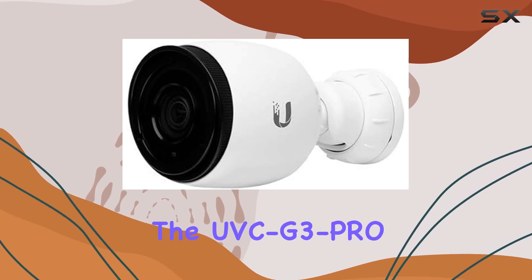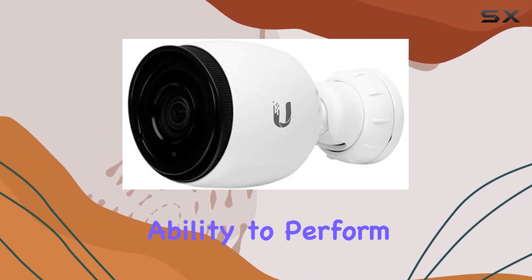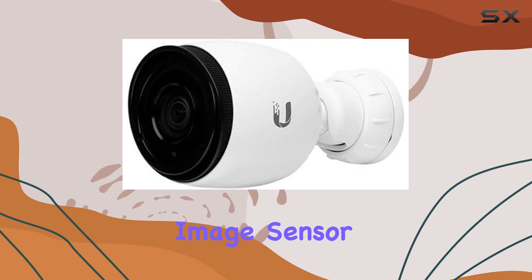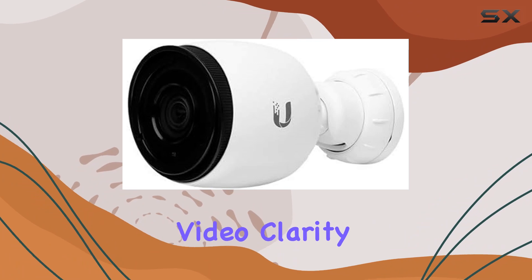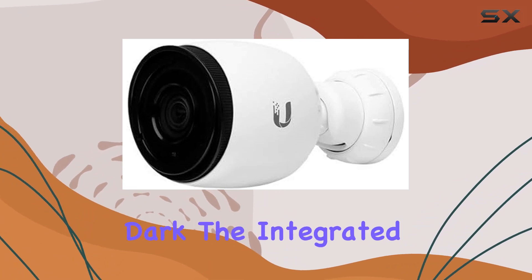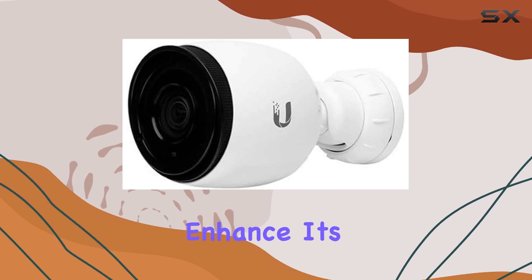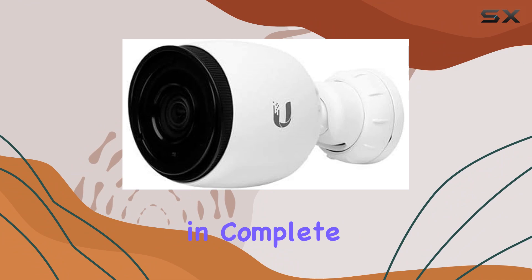What sets the UVC G3 Pro apart from other cameras is its ability to perform exceptionally well in low-light conditions. Thanks to the oversized image sensor and wide aperture lens, the camera delivers outstanding video clarity even in the dark. The integrated high-power infrared LEDs further enhance its night vision capabilities.